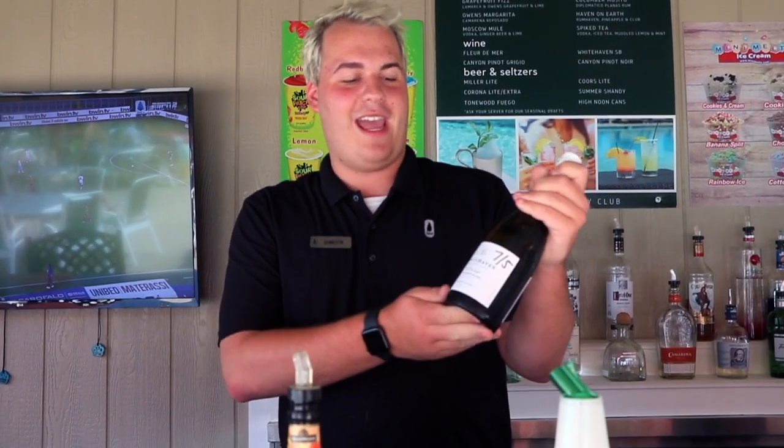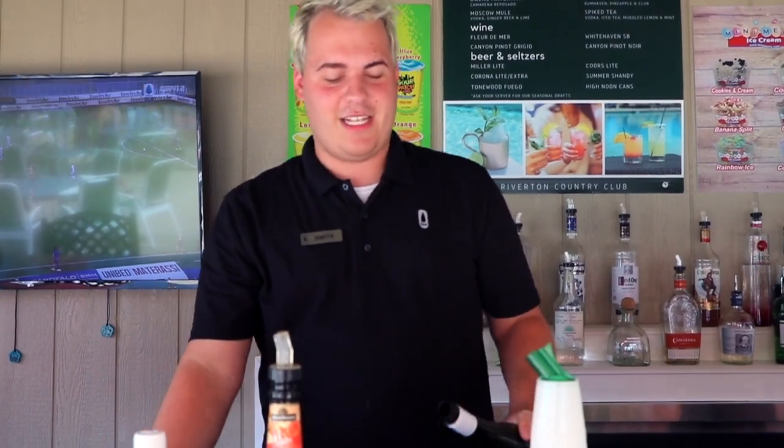So what you're gonna do is start off with Whitehaven or any Sauvignon Blanc of your choosing, and you're gonna fill up your glass about halfway. Then you're gonna take some fresh peach puree and add it to the cup.